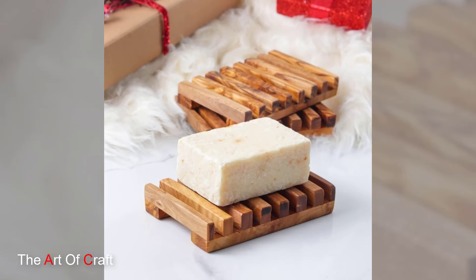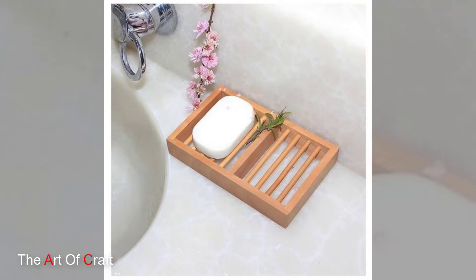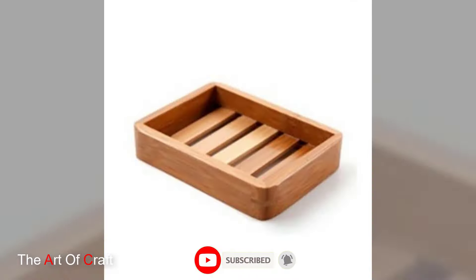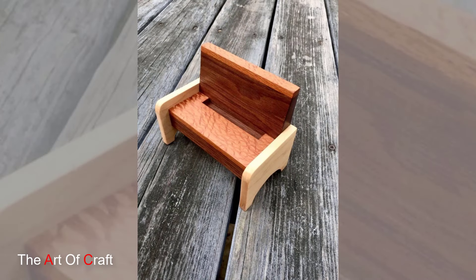Hey everyone and welcome back to our channel! Today we are diving into the world of wooden soap trays. Not only are they functional, keeping your soap dry and lasting longer, but they can also add a touch of rustic charm or modern minimalism to your bathroom. Grab your favorite pen and notebook because we are about to explore some fantastic DIY wooden soap tray ideas.